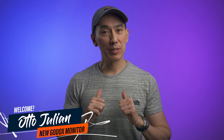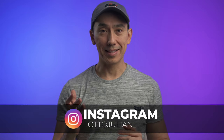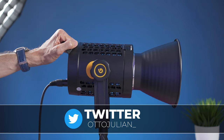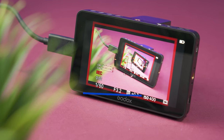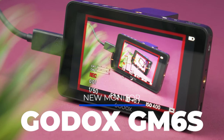Hello, how are you doing? My name is Otto, and welcome back to the channel. You've probably heard about the brand Godox — they're quite popular with their lights because they are awesome but also not very expensive. I've been using a few of them for a few years and I've been quite happy with them. What I didn't know is that they actually have a few camera monitors, and they sent me their newest one to try out. This is the Godox GM6S, and I've been using this for the past weeks.